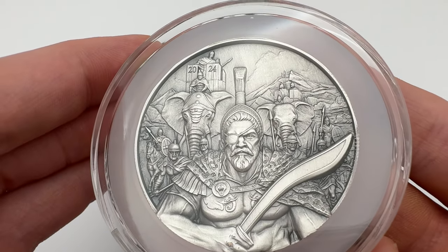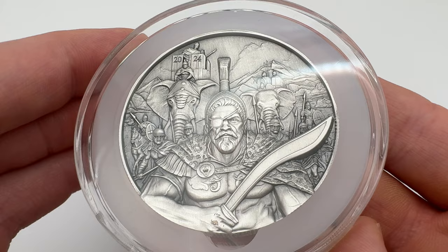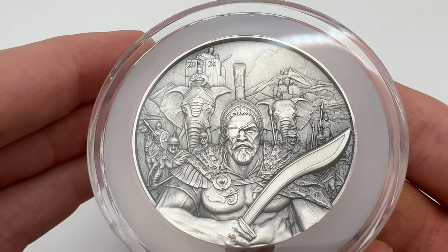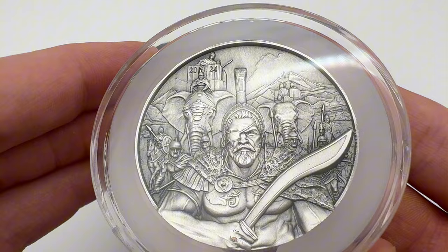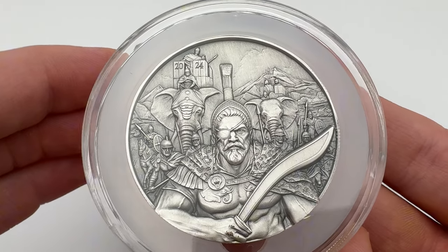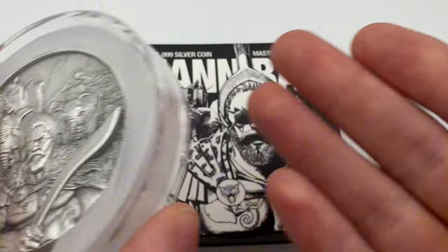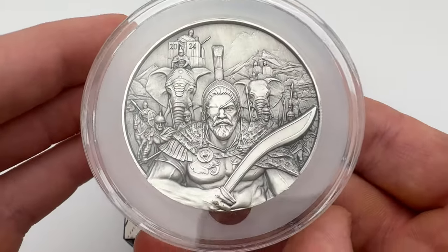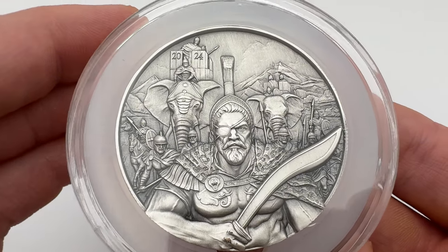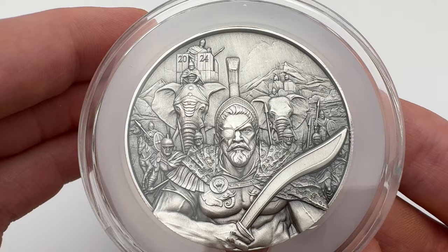Hello everyone and welcome back to another video by McDonald Bullion. For this video we're going to be reviewing the two ounce Hannibal coin, which is part of the Masters at War series designed and sent by Spectres. For full transparency, Spectres have sent me this coin for me to keep, but I will provide an honest review. A big thank you to them for sponsoring today's video.